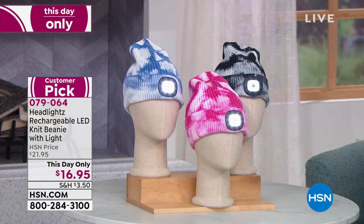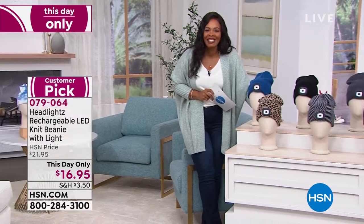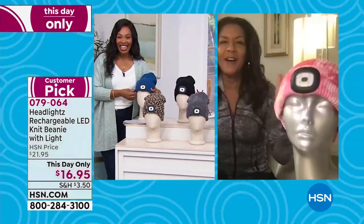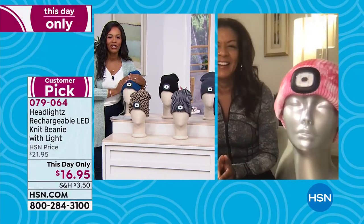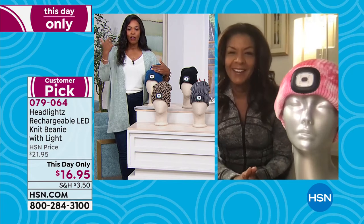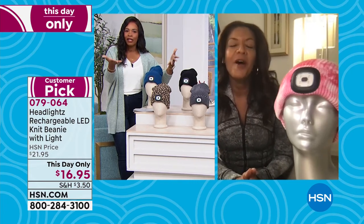We've got to meet the woman who invented this and brought it to us. Raquel Graham is joining us. Raquel, it is so good to see you. I'm so excited to be with you. You know how much I rave about this — I have the headlights in my home, one for myself, one for my husband, and one for my daughter. We love them. Tell us how this came to be.